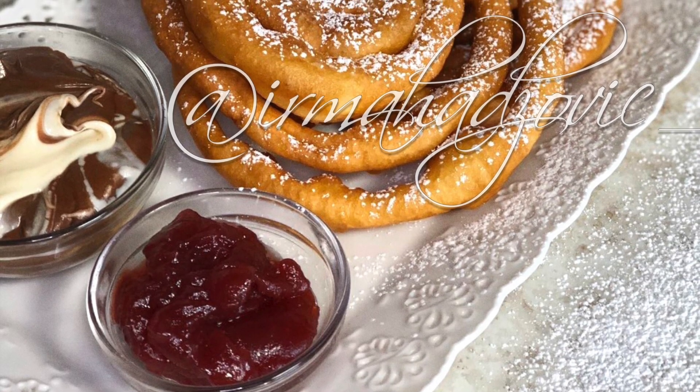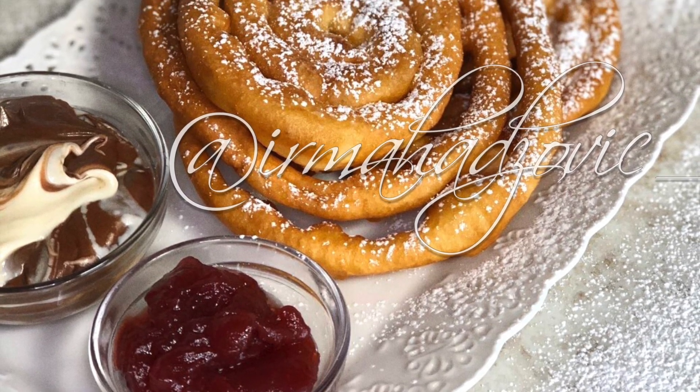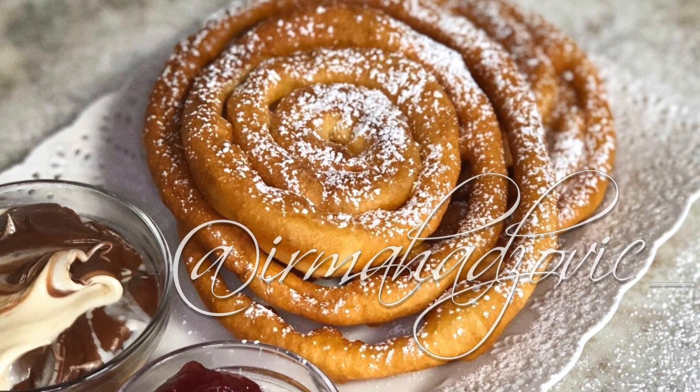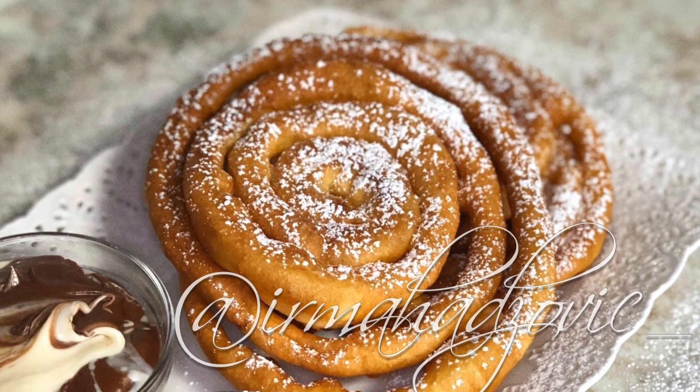Hey guys and welcome back to Irma Sofra. You guys loved my Krofna recipe so I decided to show you guys an amazingly fun recipe — funnel cake — so stay tuned for my recipe.